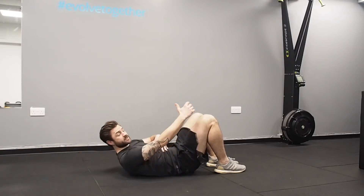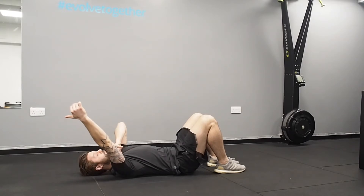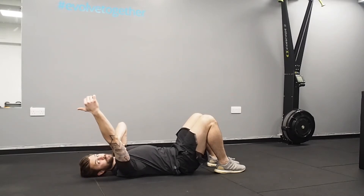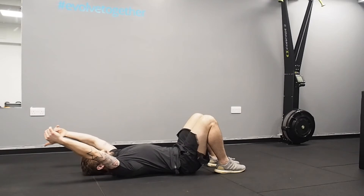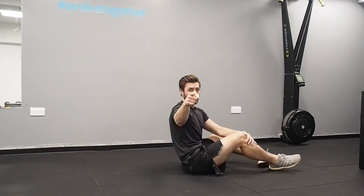However, if when you start to take your hands down you run out of mobility or range of movement in your shoulder, and you have to flare your ribcage and arch your lower back to get your hands onto the floor — that is a big no-no. That's when you don't overhead press.